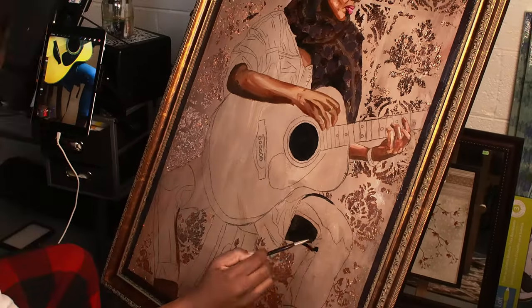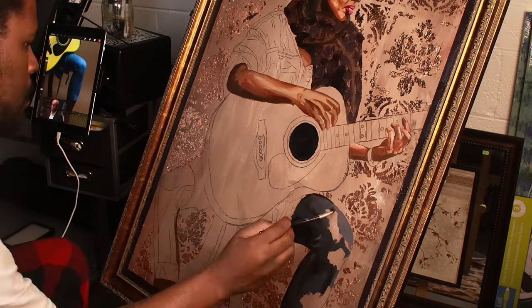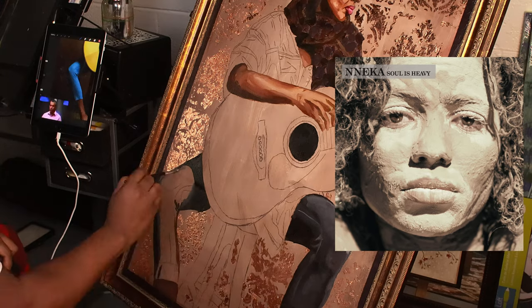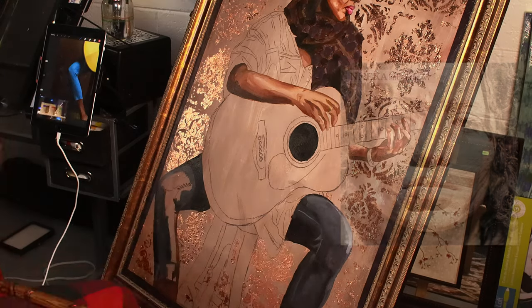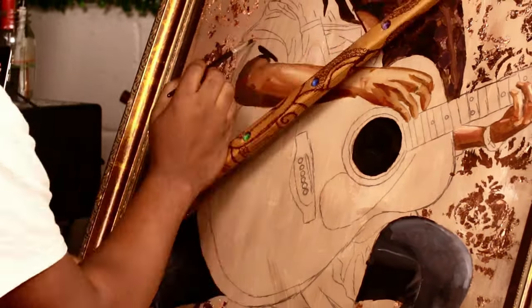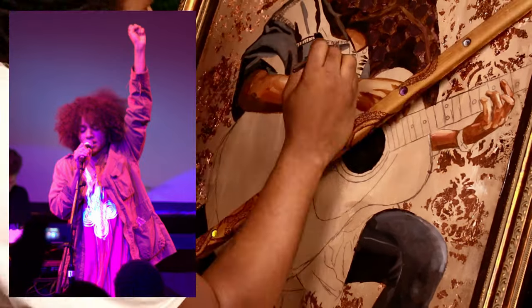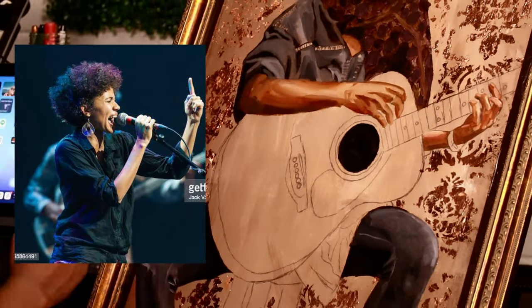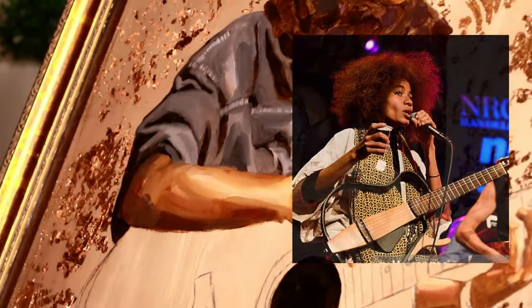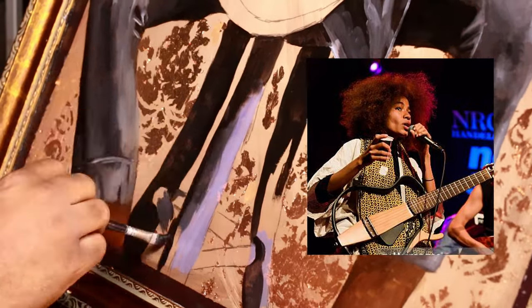Over the years, Nneka has continued to release powerful and thought-provoking music. Her album 'Soul is Heavy' showcased her unique blend of soul, hip-hop, and reggae, with songs addressing issues such as corruption, inequality, and social justice. In addition to her music, Nneka is also known for her activism — she's a passionate advocate for social and environmental causes and has used her platform to raise awareness about issues such as climate change and human rights.